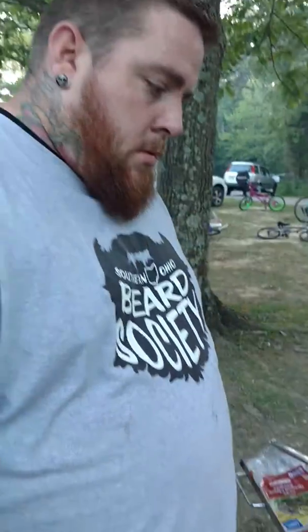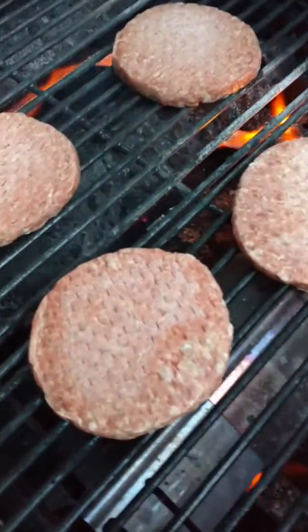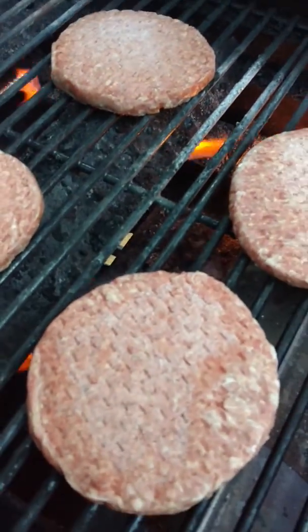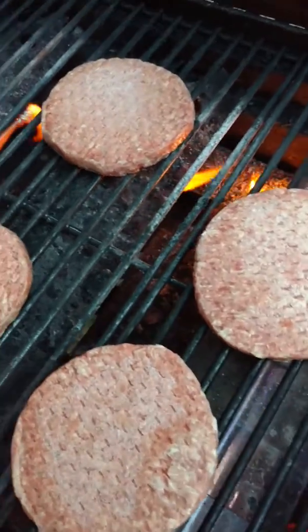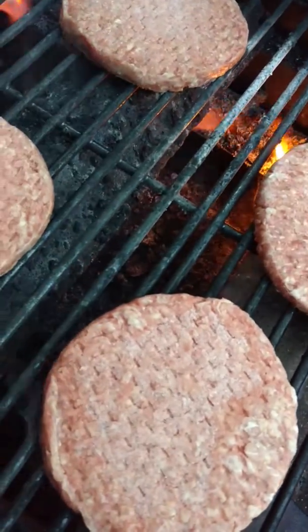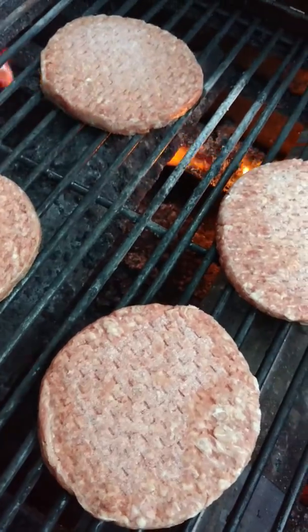That's not charcoal, that is seasoning right there. How far in there do you throw them normally? Well, if you want them real good and done — if you zoom in real quick with me, come here — you see that one down there? He is almost done. I burnt myself. I don't know if you can see that down there, but he is almost done. He's the same color as the grill.